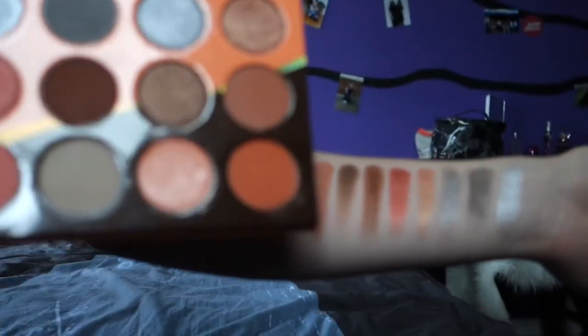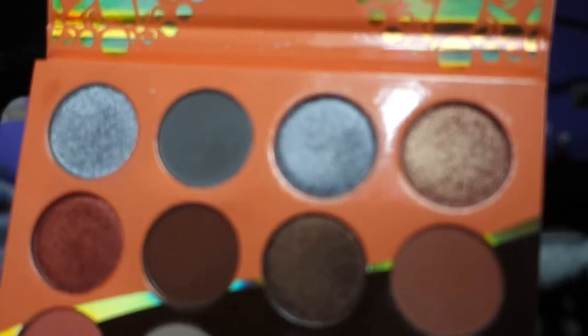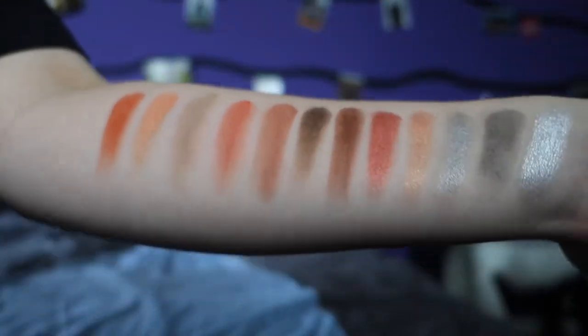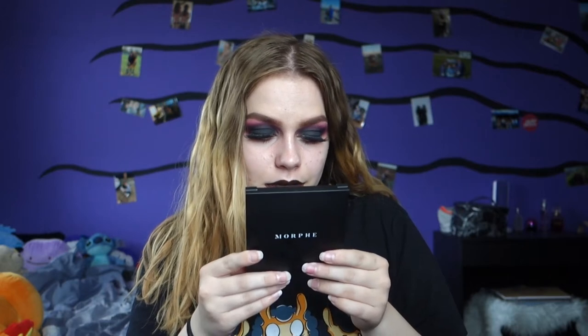The only thing I'm missing from this palette is a mirror — I do love the shiny part but I think a mirror is always handy. Just like in the Huda Beauty one, this palette doesn't really have shade names either, but I swatched all three rows on my arm and I think this variety of colors is actually really pretty.